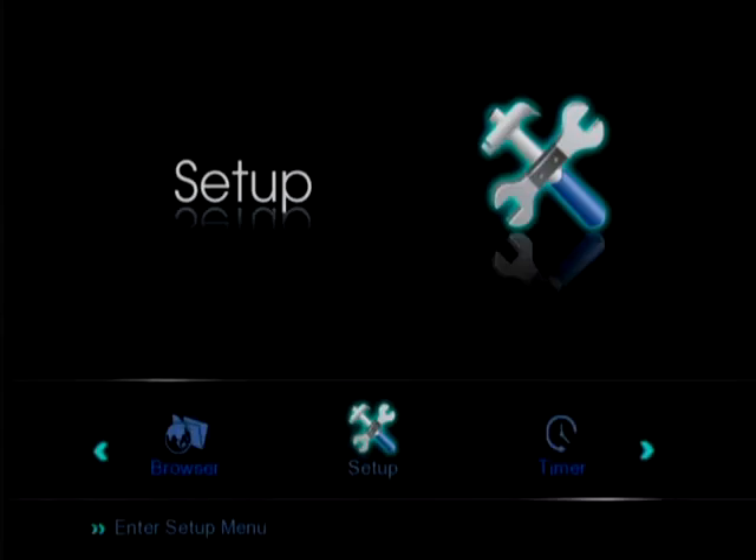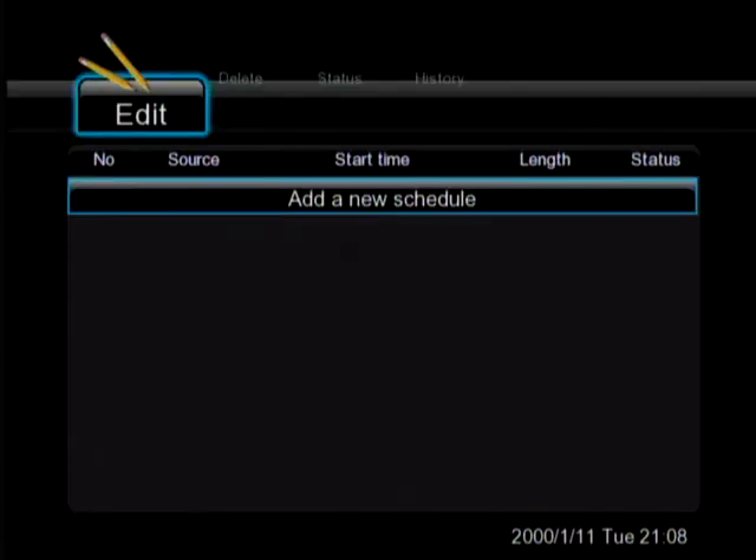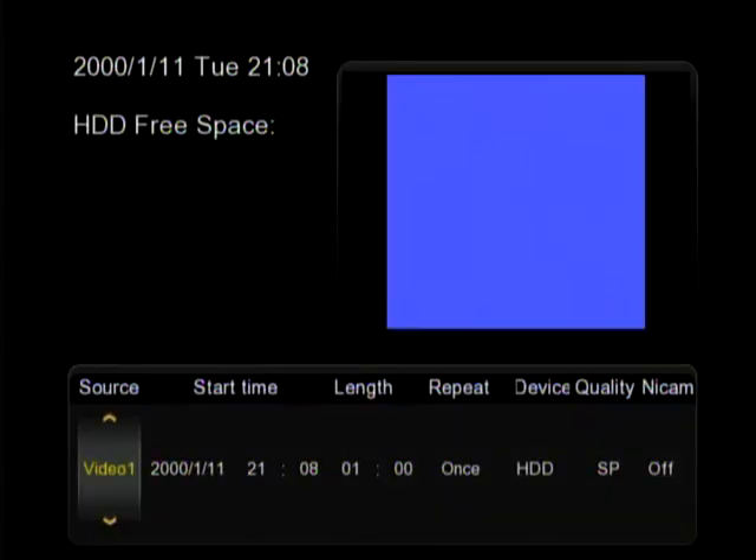Let's talk about the audio formats we can play as well. We've got MP3s, WMA, AAC, DTS, WAV, AC3, OGG, AI, FFN, and LPCM as outputs as well. That's the digital coax and the fiber optics, so we're going to get our digital output right out of the unit.